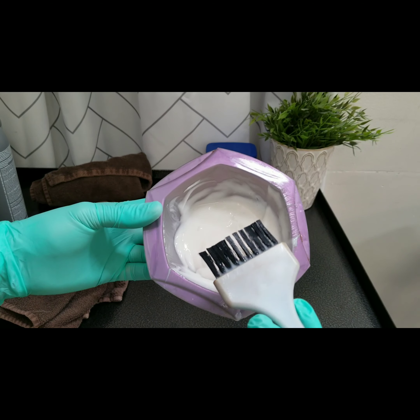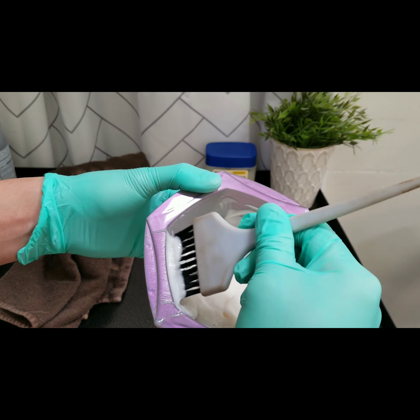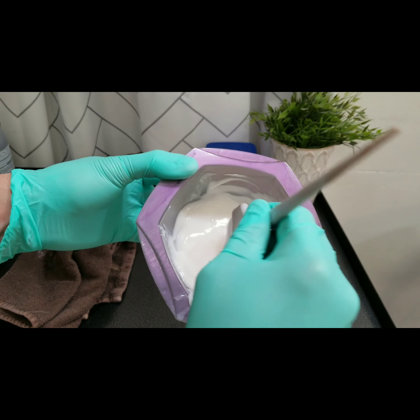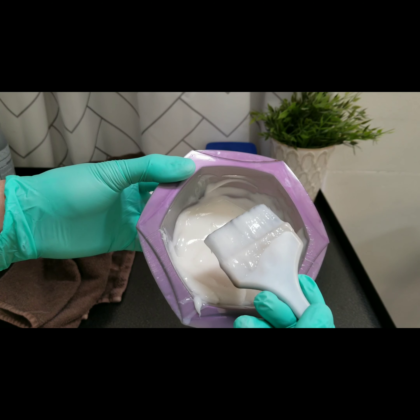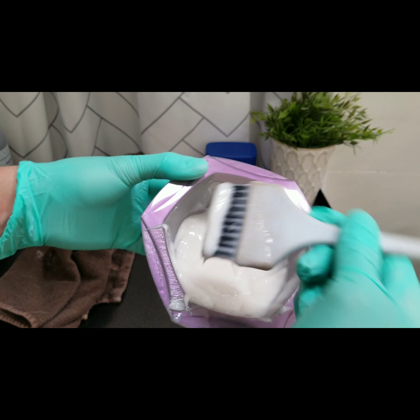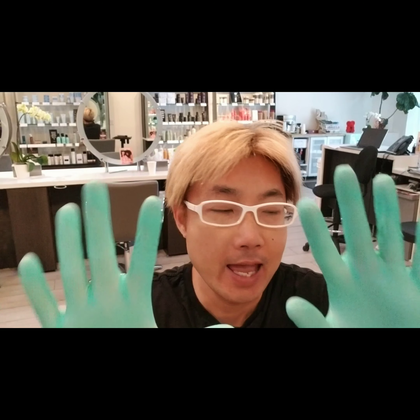Every time when you apply hair color, when you're getting the product on your brush, it's really important to only get the product at the tip of your brush, just like this. You don't want to get the product all over your brush because your application won't be clean and it will affect the end result. So you want to make sure your brush is really clean and you do it like that. After that, make sure your gloves are on and you are pretty much ready.